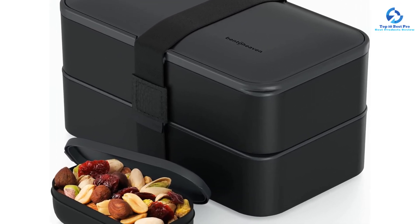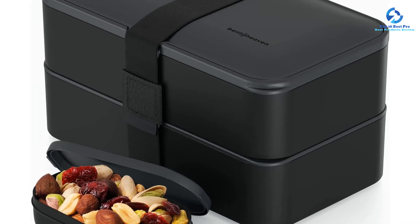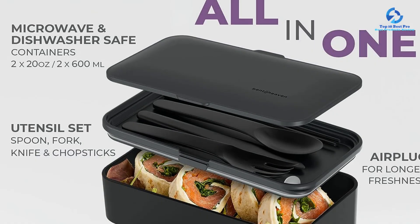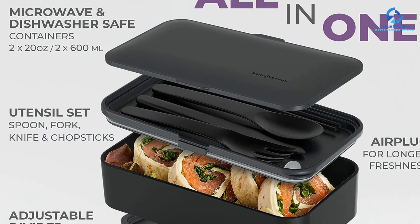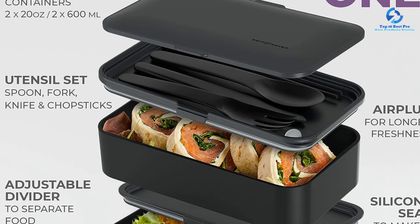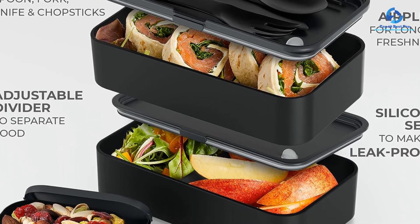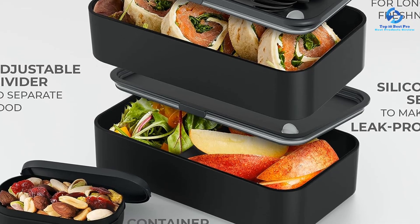Each layer's lid has a gasket around the edges, ensuring that the tiers are entirely leak-proof. The lids also feature a vent to allow hot air to release during reheating in the microwave. We found that the tight-fitting lids were a little difficult to open, so this set would be best for teens and adults with better grip strength.